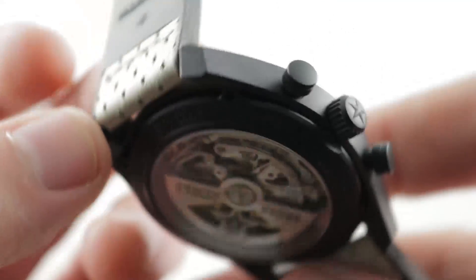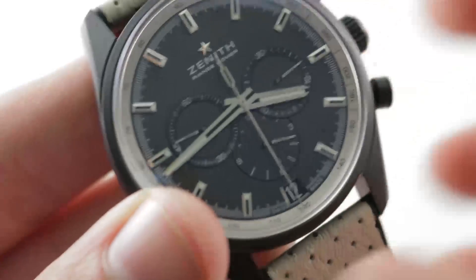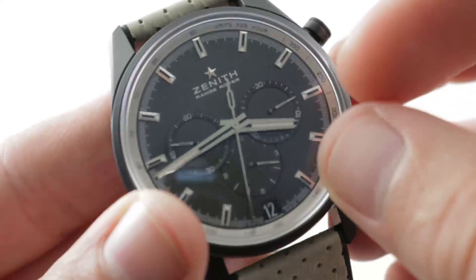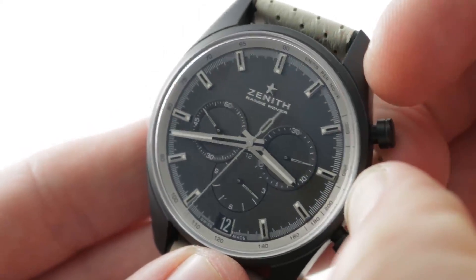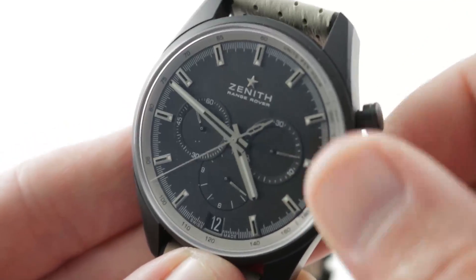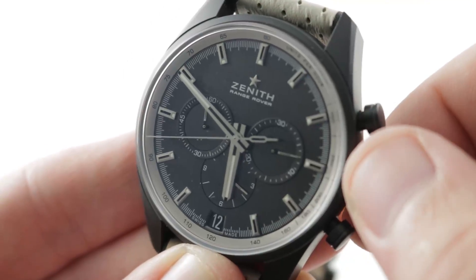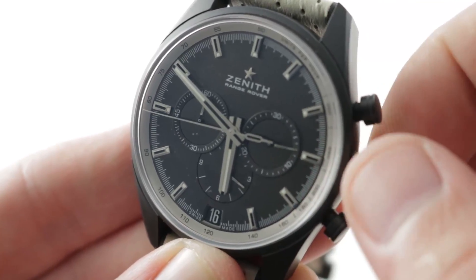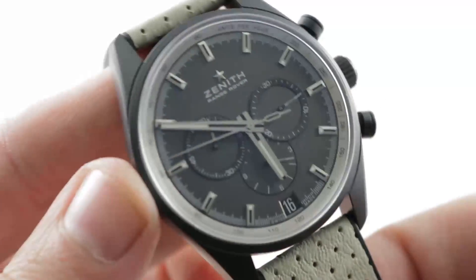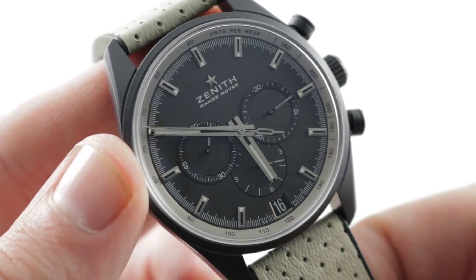The watch does feature a quick-set function; however, it does not feature stop seconds — that's standard El Primero. It also has that quirky setting system whereby you set the hands in the intermediate position rather than setting the date first, and then pulling the crown out all the way activates the quick set for the date.